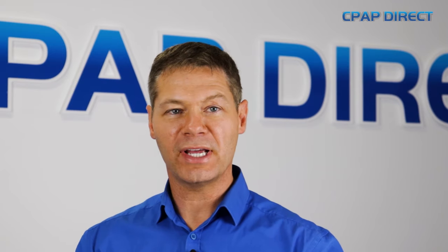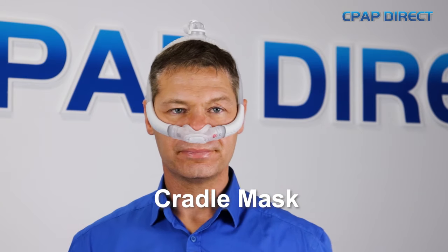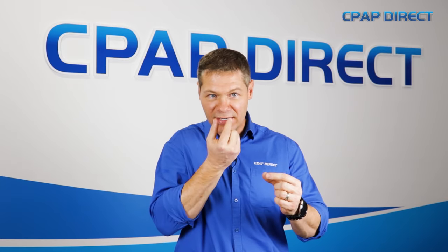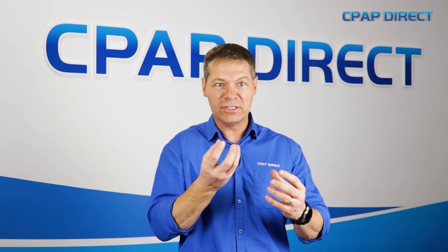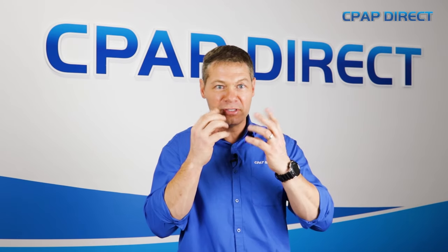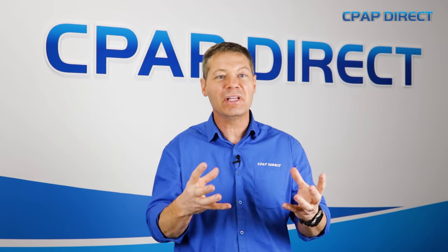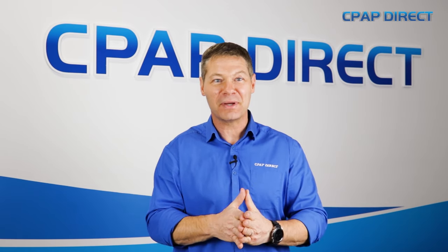The third style of nasal mask is called a cradle mask, and this is really a hybrid — a mix between a pillow mask and a nasal mask. It looks like a pillow mask but there are no pillows; there's a little hole in the cushion and it sits underneath the nose. They're also known as a UTN mask, or under-the-nose mask. They sit under the nose, don't give you any sores over the bridge of the nose, and are a great option for people that want that minimalistic feel of a pillow mask but don't want anything inside their nostrils.